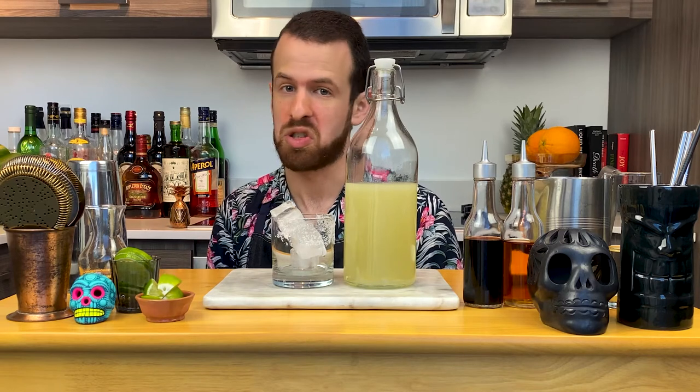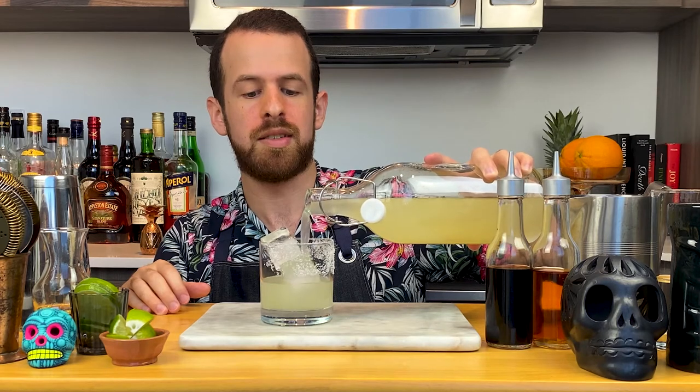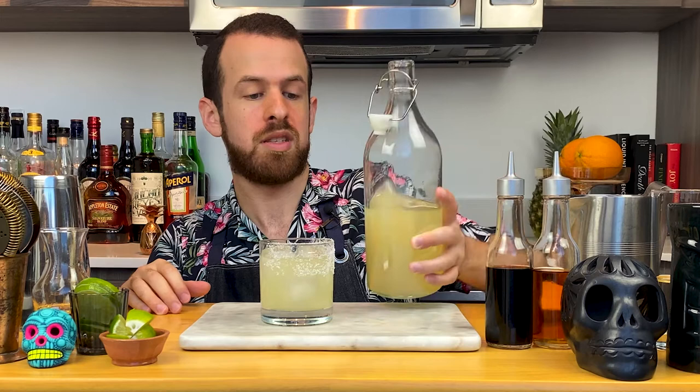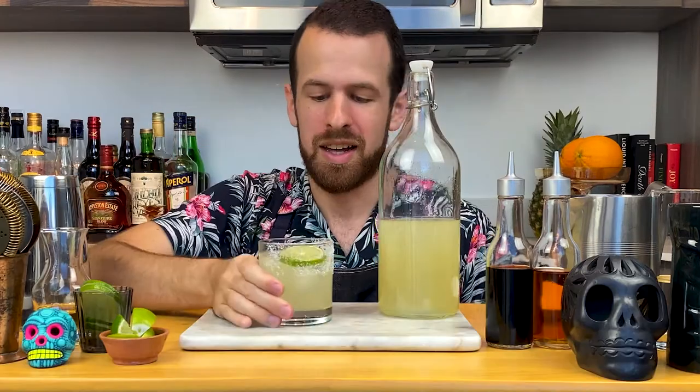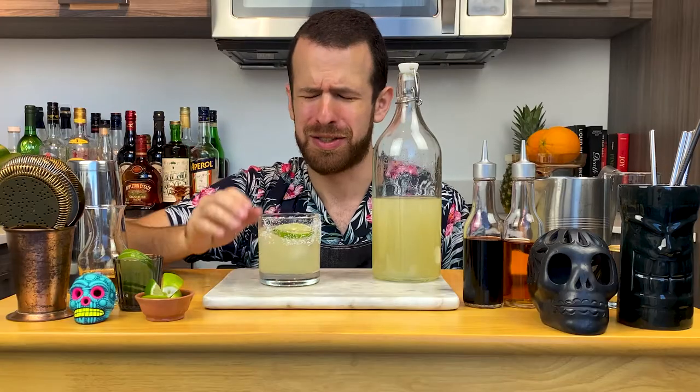Cheers! Now that is a margarita. The difference between a classic margarita and a Tommy's margarita is that instead of using orange liqueur, you use agave — just agave nectar, straight up. This comes from the legendary bar in San Francisco, Tommy's Mexican Bar. You can bring a whole bottle to your friend's house, or just drink it all by yourself. Since we're only using 100% blue agave tequila, the agave just brings up those little herbal notes and rounds it up with a little bit of sweetness.